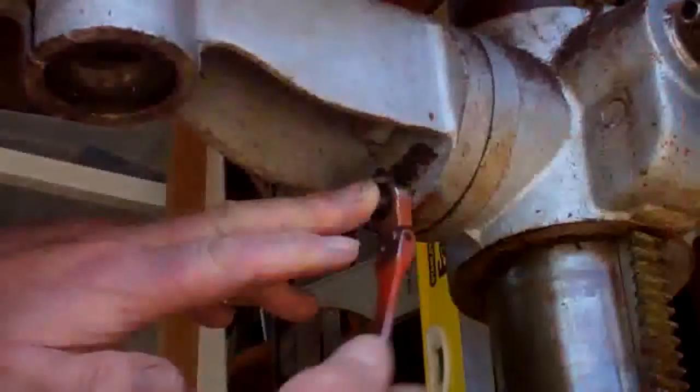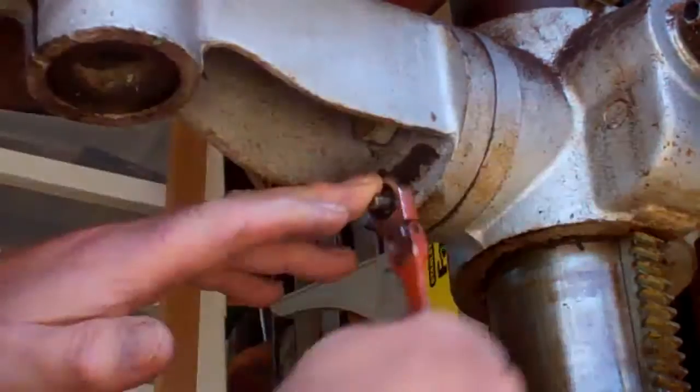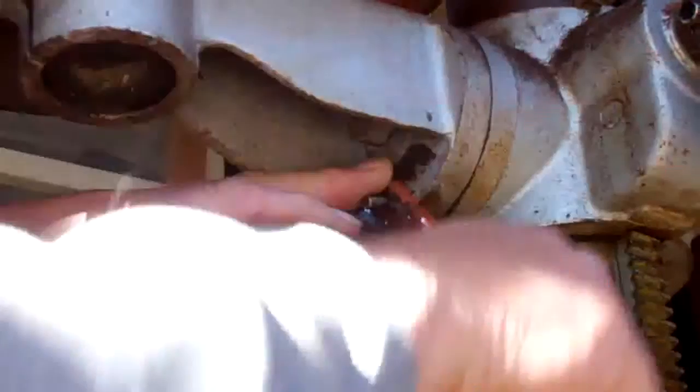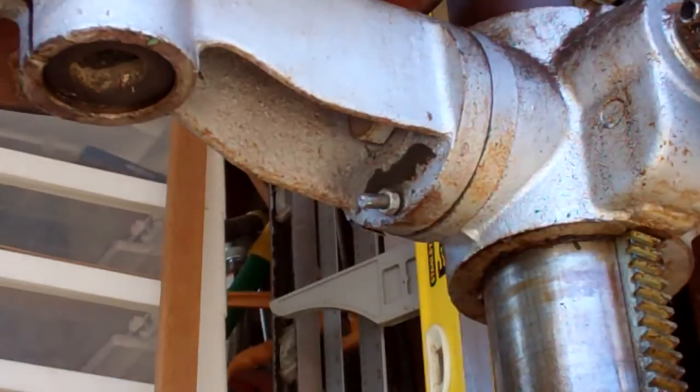Its only use is to kind of lock it into the 90-degree position. But if you want any angle more than or less than 90 degrees — if you want to be able to turn it — that bolt has to come out.